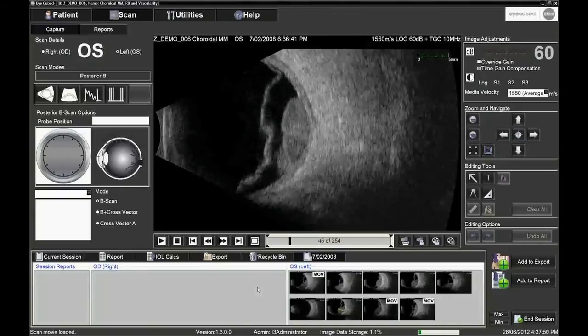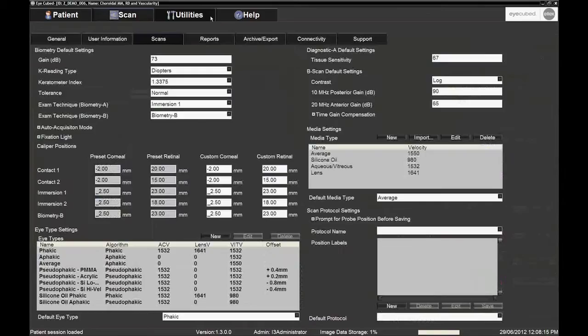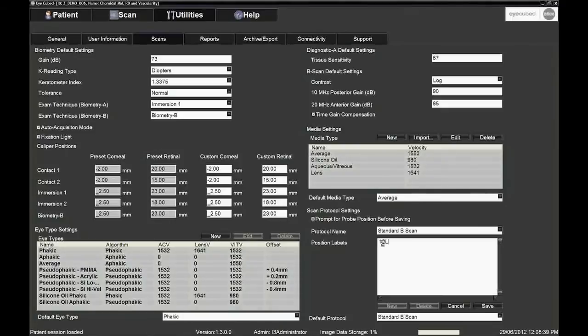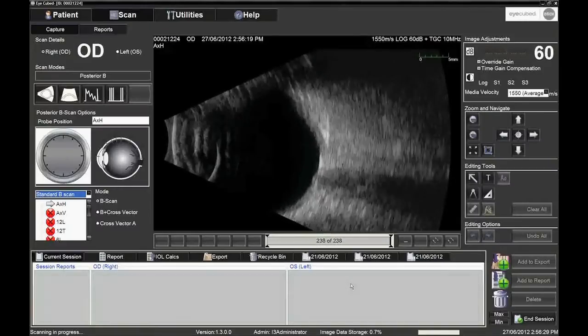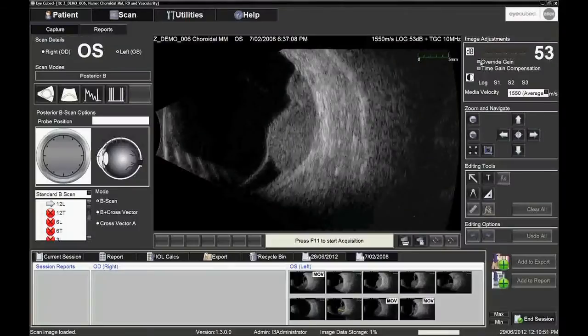The 254 frames can also be played as a movie. With its protocol function, the iCubed can record specific examination protocols to expedite labelling and storing of images. This can also be helpful as a tool for users to easily follow any customised protocols from the drop-down list. On the iCubed, the gain can be adjusted after the picture has been frozen, to better visualise the pathology in terms of its surroundings.